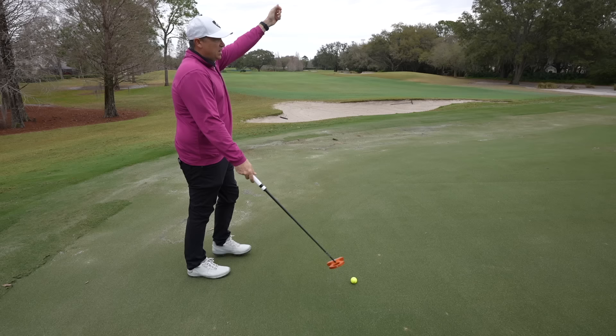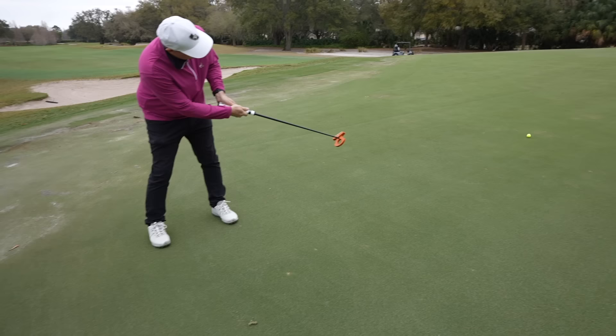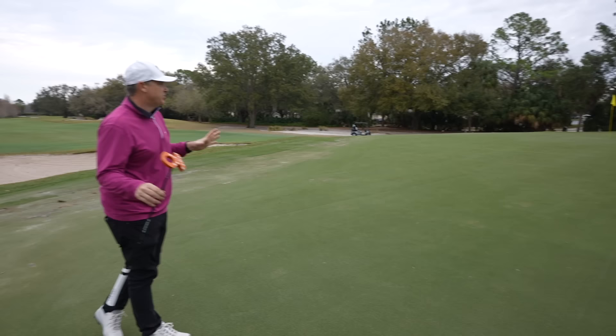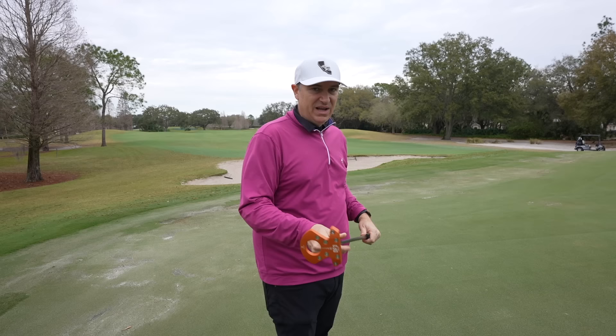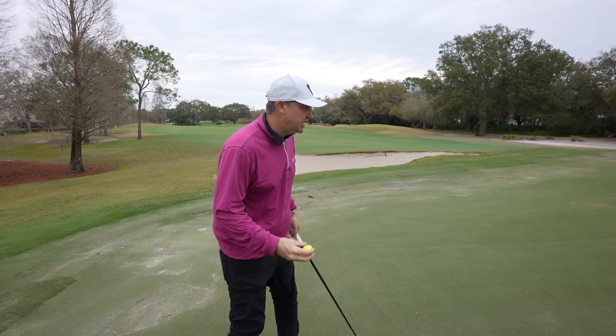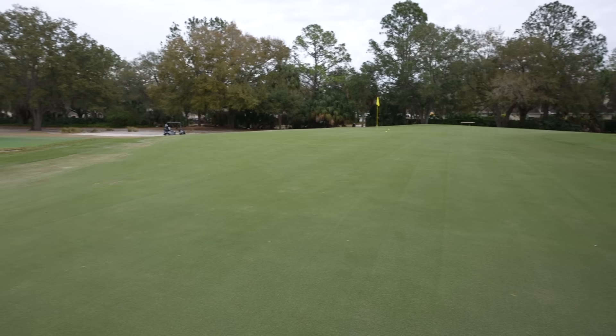With any new putter, it's important to see if you can dial in long distance — we don't want three putts. I feel like that's pretty good for speed. It broke a little bit later than I thought, but having the lie angle technology takes away one of the main variables: keeping that putter on plane. If we can take that away we can really focus on speed and direction. Let me see if I can improve on that putt — get in the hole!